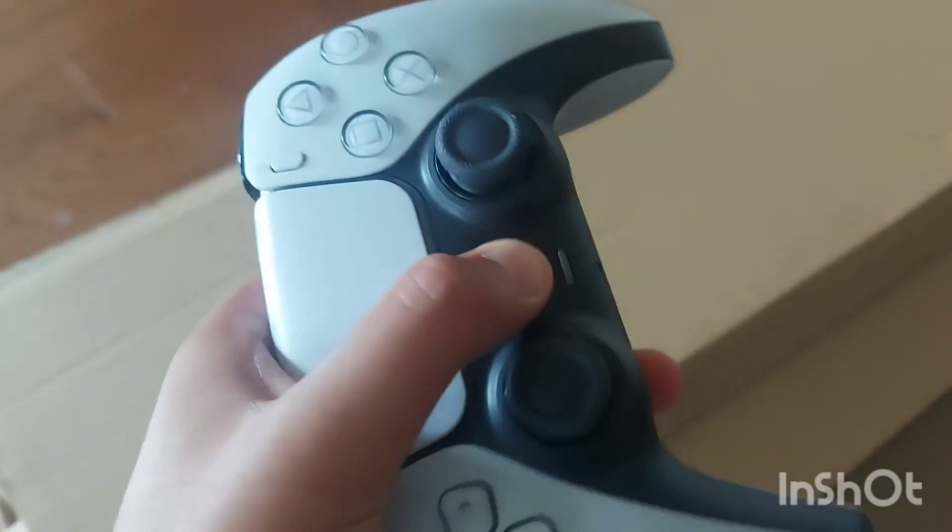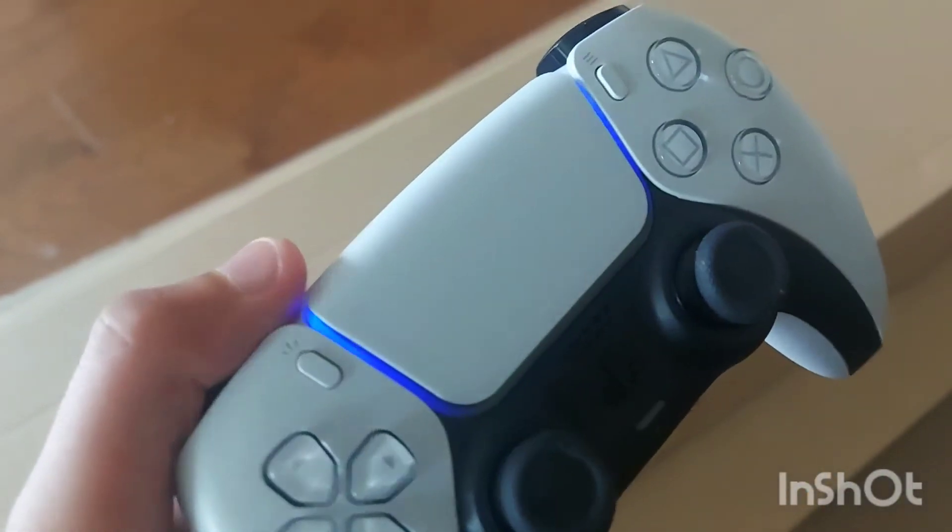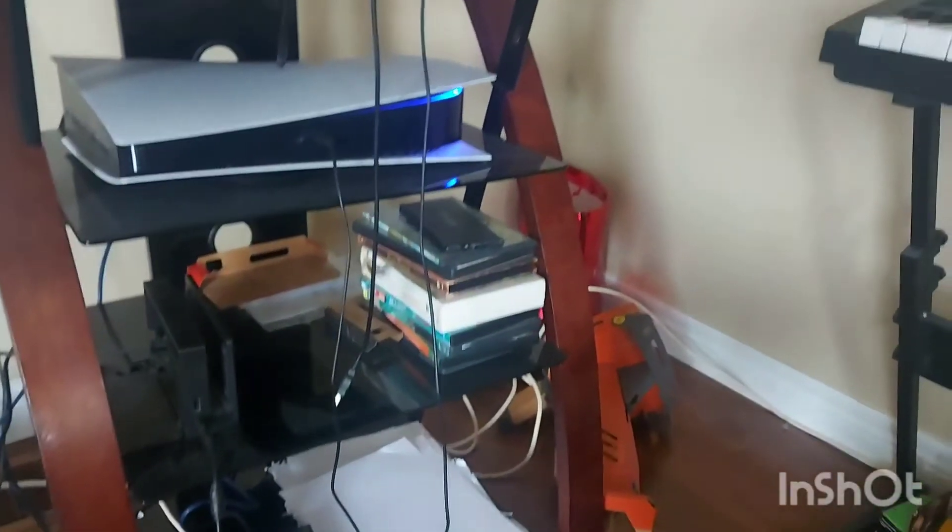If you guys want to see it turned on, here you go. Here's the controller turning on, there's the console turning on. Anyways, we got Sony on the bottom and yeah, I'm pretty sure that's all of the controller.